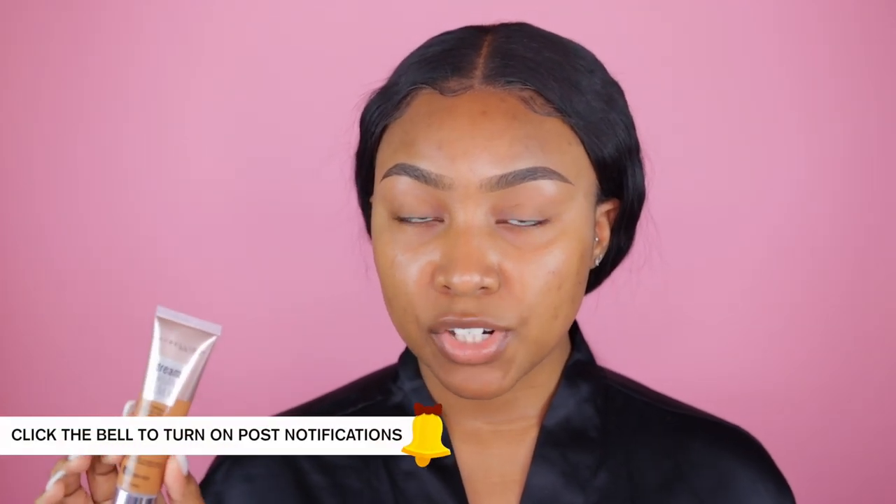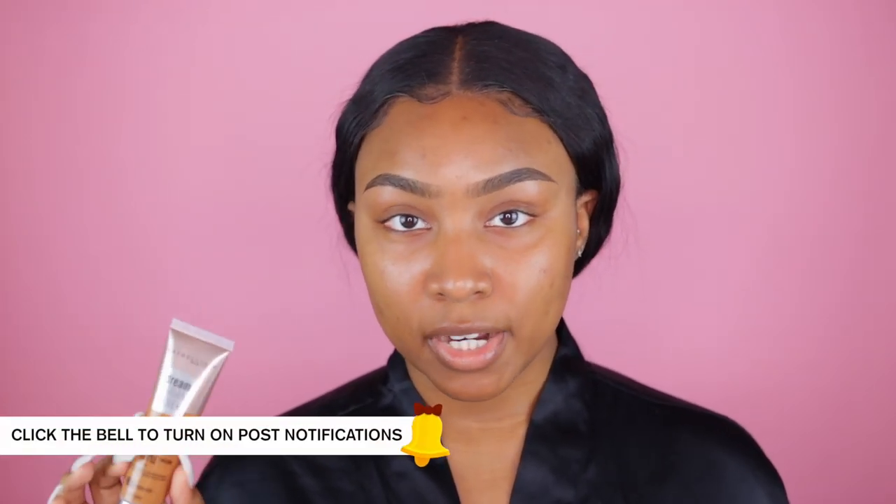Now if you guys are ready to see my review and wear test of this new Maybelline Dream Urban Cover foundation, just keep watching. Before I get into actually applying this complexion product to the skin, I want to give you guys a little background information on it. According to Maybelline.com, Dream Urban Cover is a flawless coverage protective makeup with broad spectrum SPF 50.